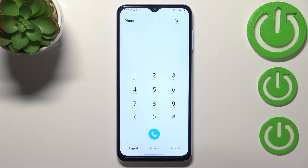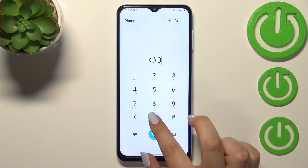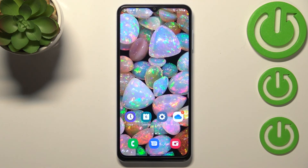Let me get back and show you the last code, which will open the service mode. The code is asterisk pound double-0 double-1 pound, and as I said, we are now in the service mode. Basically, that's all — this is how to use secret codes on your Samsung Galaxy A13.